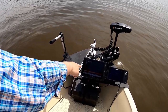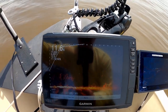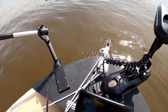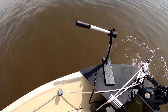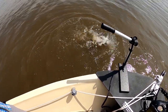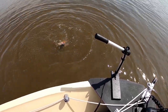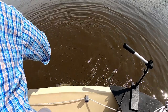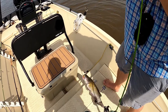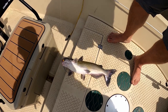There he is down there, you can see him swimming around on the live scope. That is definitely not a crappie — that's a channel catfish. Look at that — a real nice channel catfish! There you go. Live scopes aren't just for crappie, they work for catfish too. Nice sized channel catfish — anybody want some catfish for dinner?